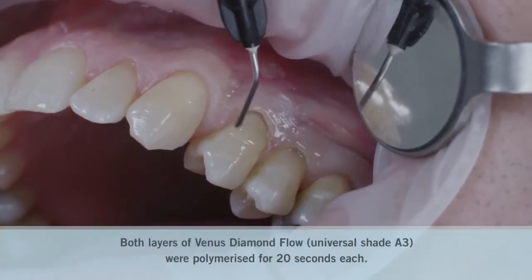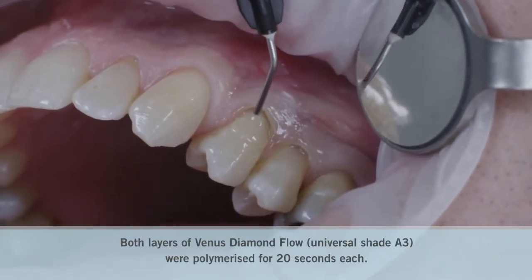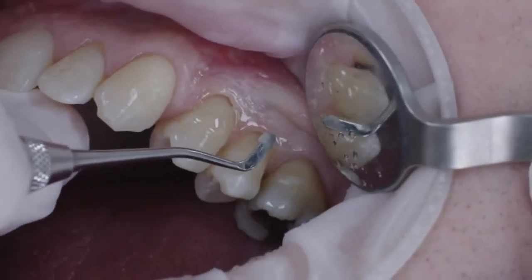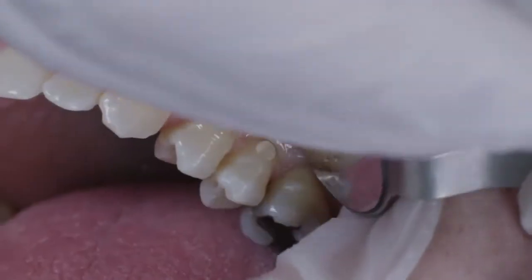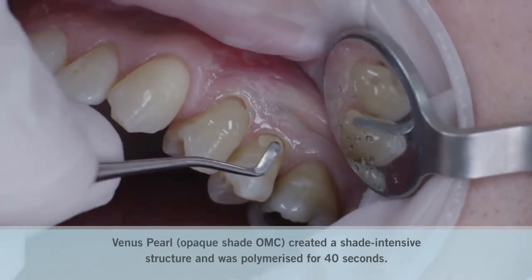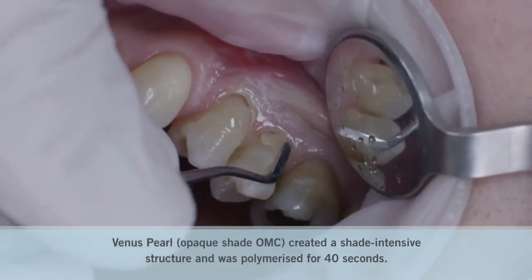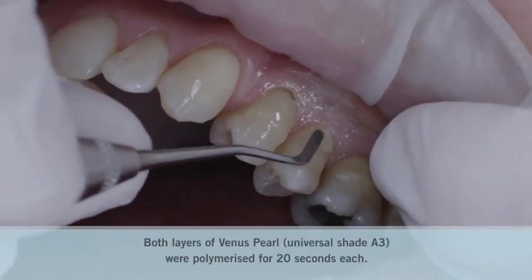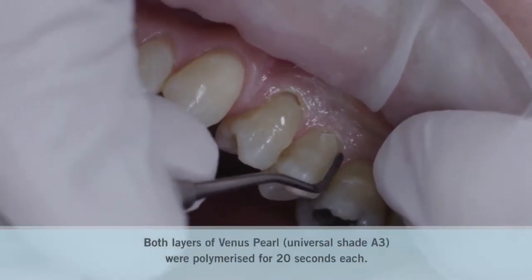For final modeling, I once again used A3 to cover the entire cavity. For tooth 2.5, I used the nano-hybrid composite Venus Pearl. Here, the opaque shade OMC was also placed at the center of the cavity and slowly adapted to the margin. The tooth was built up with two layers of A3 and the filling completed.